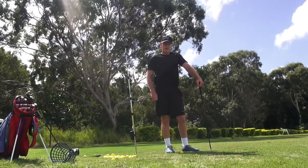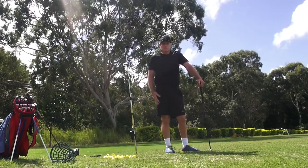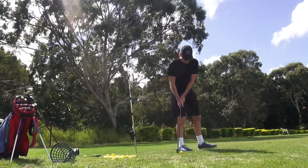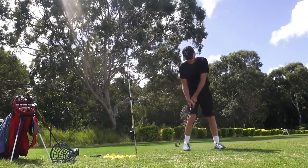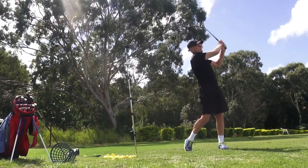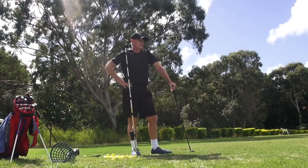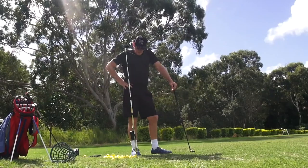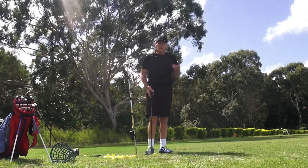As long as it's done consistently well, efficiently, in a repeatable manner and you get the ball flight you want — totally acceptable. This is a pickup set. Actually it's a very flowing process, and I wouldn't knock that — that's a beautiful shot. I could play with that.